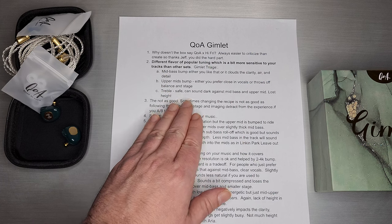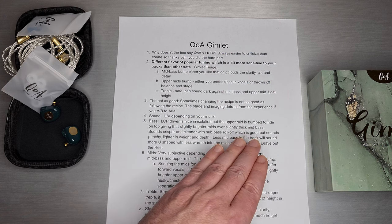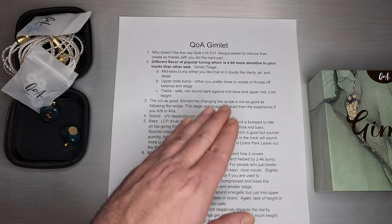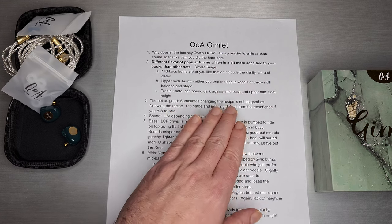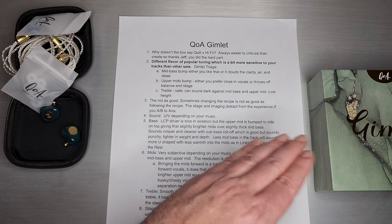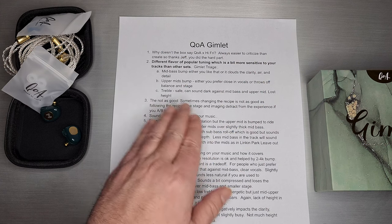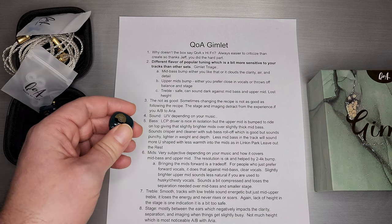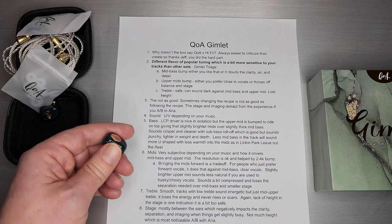The treble is quite safe, and it can sound dark against that mid-bass and upper mid. You're sort of expecting a little bump there and there isn't one. So when you hear a punchier mid-bass and a strong forward upper mid, you're waiting to hear the treble really rise and soar — and it actually doesn't. It's a very safe version of treble. On one-dynamic-driver sets, I think treble is sort of a make or break. Sets that are more consistent tend to do better, and this one is just going to work for certain playlists. Some people will never notice it; some will notice it right off the bat.